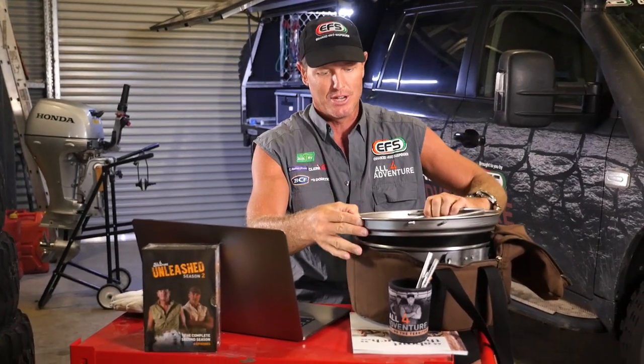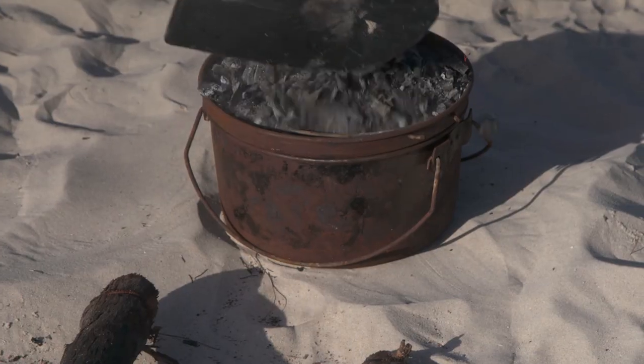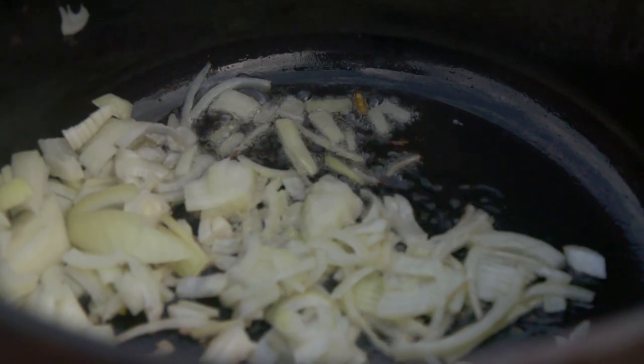This one obviously is brand new, so it doesn't look like my old one that I've been using. Now I have been using a spun steel camp oven since day dot. A spun steel camp oven is one that weighs absolutely nothing — look how light that thing is. The conventional camp oven is made of cast iron, so it's heavy, it's brittle, can break. Not that they break very often, but I have seen them broken. Weight is always a factor.